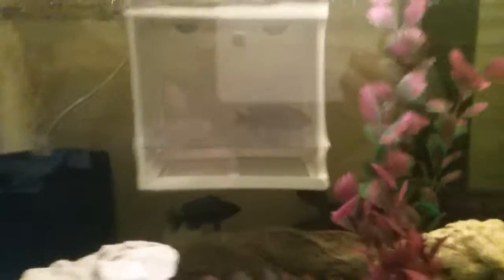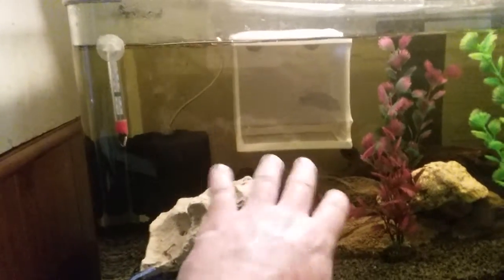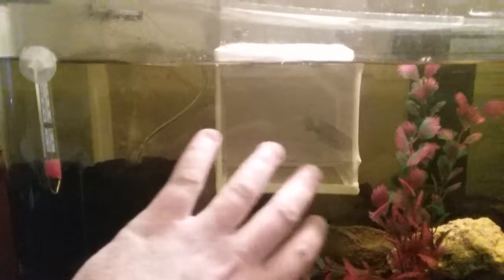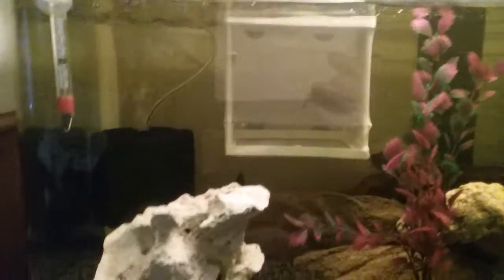In the event - because I know people get a bit worried about the suction cups coming off and the fish getting out - in the event this comes off and drops a few inches on a funny angle, there's a lid on the top of this breeding box. So she'll be fine and the fry will be fine when she spits them out. I feel quite safe doing that.